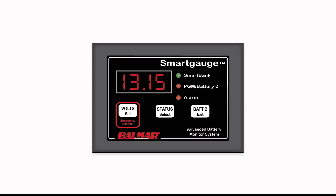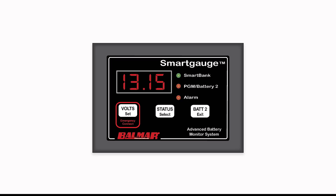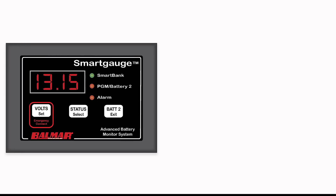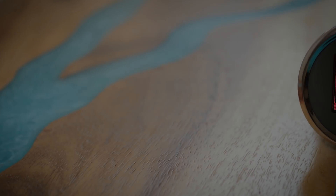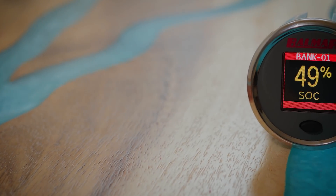Balmar has taken the best features of their award-winning smart gauge and married it with the added benefits of traditional shunt-based meters, resulting in an exciting new learning monitor with a host of new features.